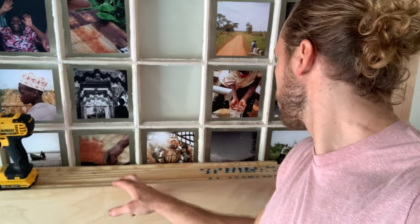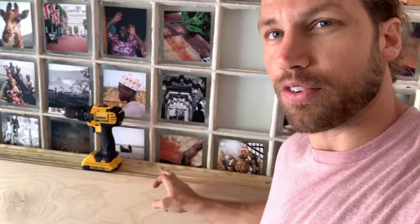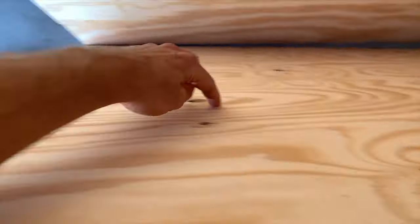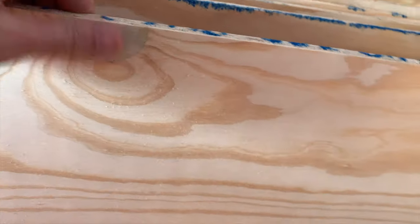We went with 17/32nds — just over a half inch. We're not going to need a ton of structure on the wall because it does have the framing and the drywall behind it, but we wanted this because it's got a smooth, nice finish on one side. Whenever you're doing this, remember one side is smooth and the other side is going to have more knots. Paint the smooth side — it's going to be nicer, so you want to put that side out.